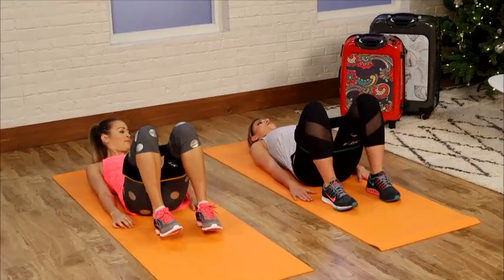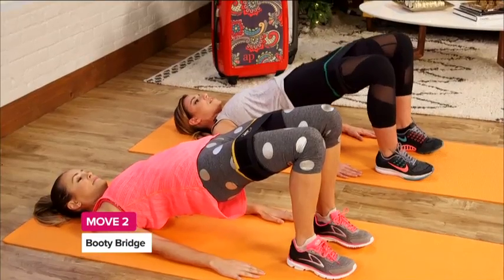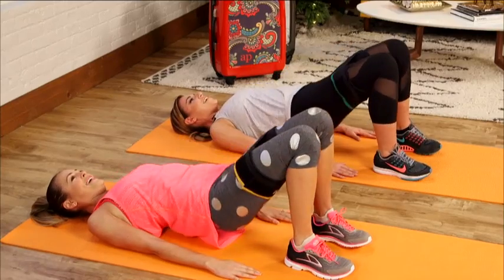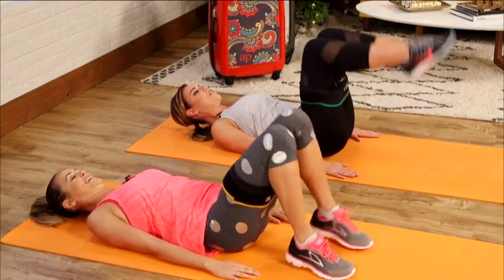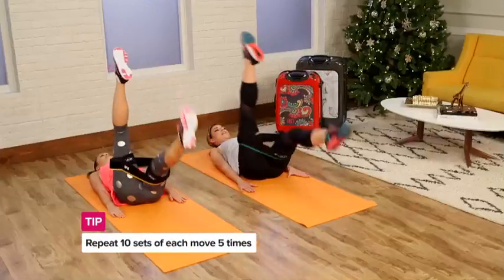Hands by your sides, walk your heels in. We're going to do a booty bridge. Lift your hips up, squeeze your glutes, and press the knees out five times. Four, three, two — booty burner — and one. Then come down and flutter kick your legs, doing 10 kicks, five reps.